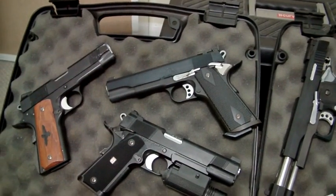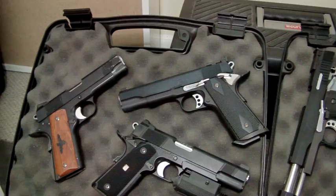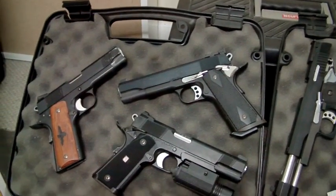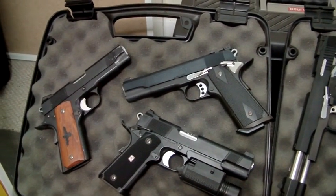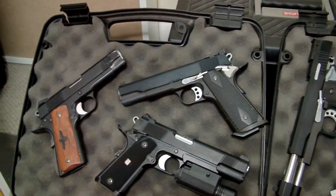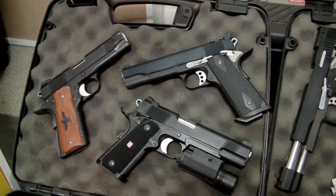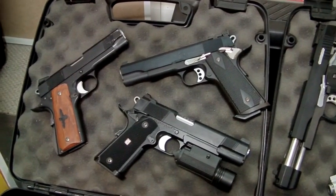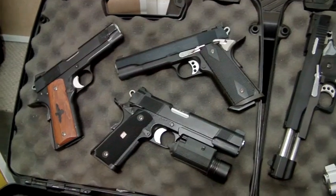The one up the top there is the Street Kings 1911, which was sort of my second project that I ever started. It's progressed over the years to the point you see it now, which is pretty much spot on to the real steel. It's a good film as well — Street Kings, I thoroughly enjoyed it. Even though Keanu Reeves' acting is very wooden, apart from that it was a pretty good film, and I loved the gun as well.